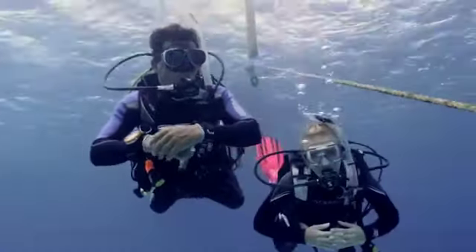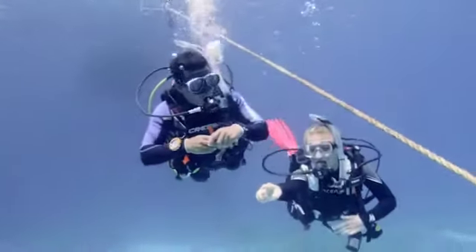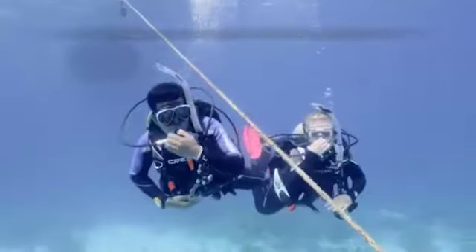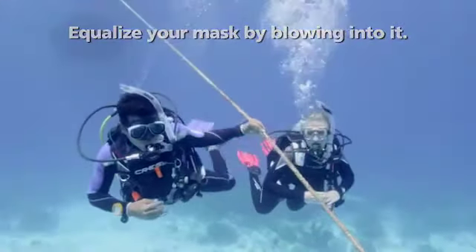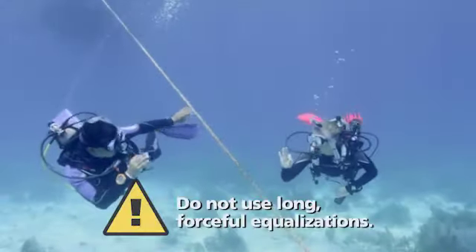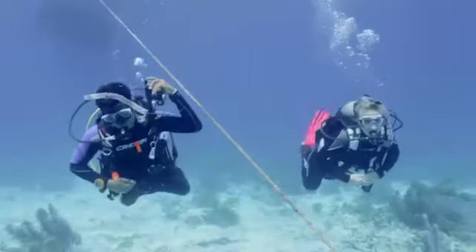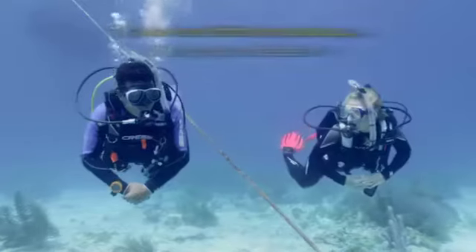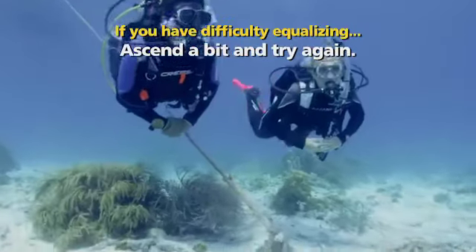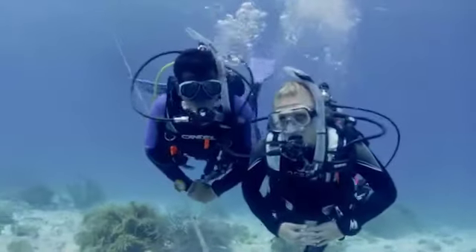You learned about equalization earlier. Recall that you need to equalize as you descend to avoid squeezes. Equalize gently and often — every meter or few feet. Equalize your mask by blowing into it from your nose. Descend slowly and be patient. Do not use long, forceful equalization, which can damage your ears and cause hearing loss. If you have difficulty equalizing, stop your descent, signal your buddy and your instructor, ascend a bit, and try again. After equalizing, descend more slowly and equalize more often.